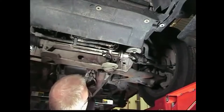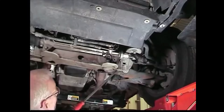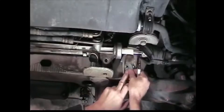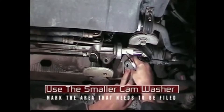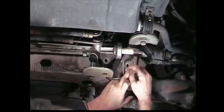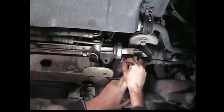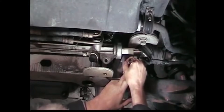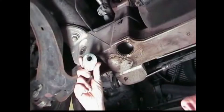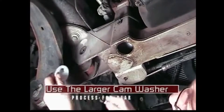Lower the vehicle slightly while prying down on the lower control arm bushing. The control arm bushing should be clear of the existing hole in the frame. Take the smaller of the two cam washers and place it over the existing slotted hole for positive camber change — place the hole in the washer towards the center of the vehicle. Mark the area on the frame to be cut out, then repeat the procedure for the rear using the larger cam washer.